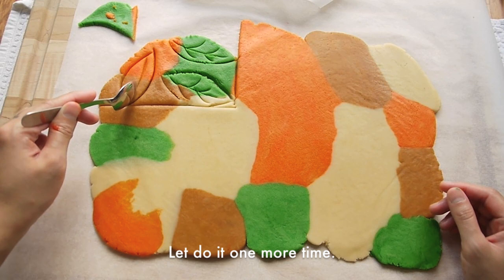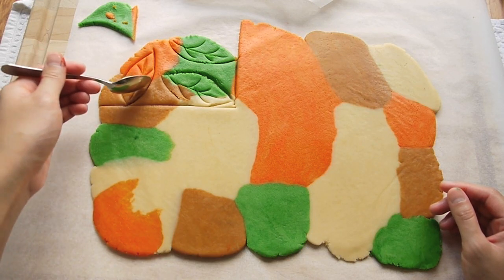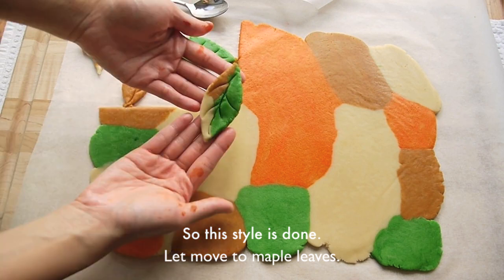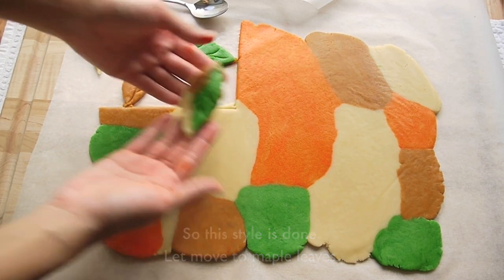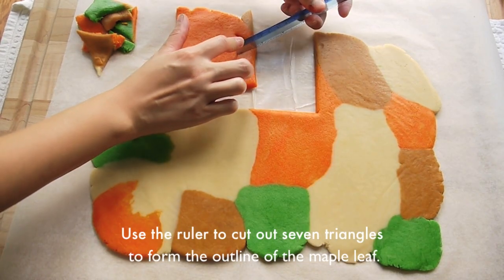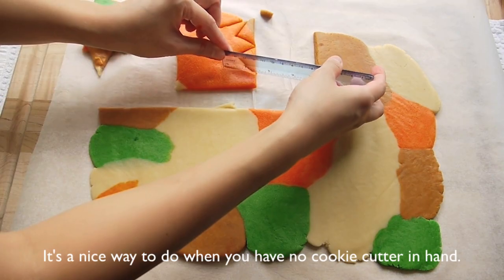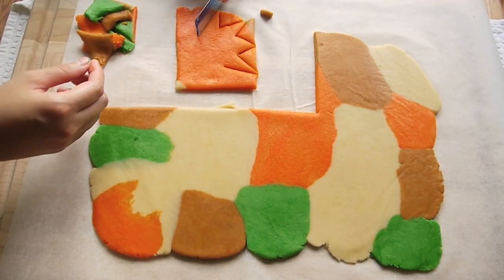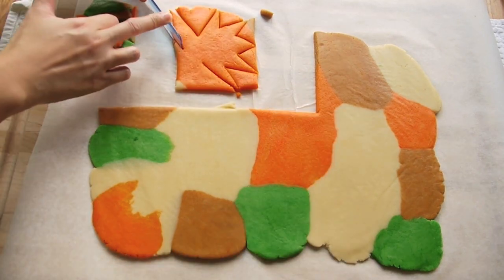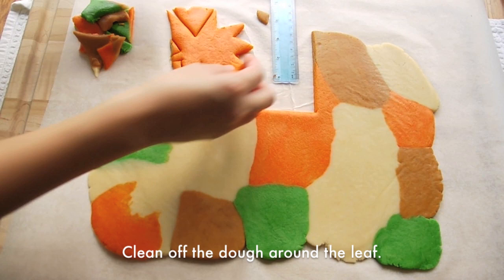Let's do it one more time from this angle. You can make different sizes of the leaf if you want. The leaf is done. Let's move to the maple leaf. Cut out another square, and use the ruler to cut out 7 triangles to form the outline of the maple leaf. It is a nice way to do it when you don't have a cookie cutter in hand. Clean off the dough around the leaf.